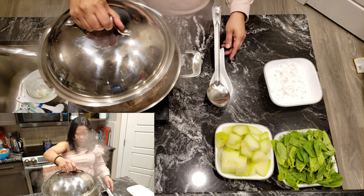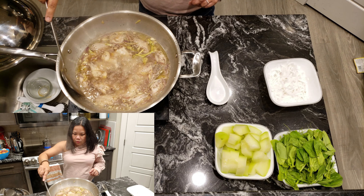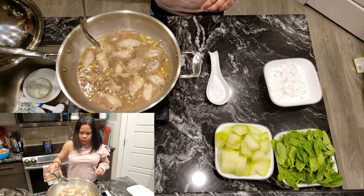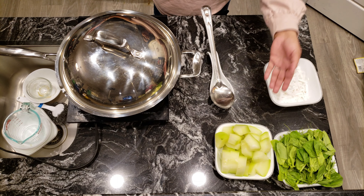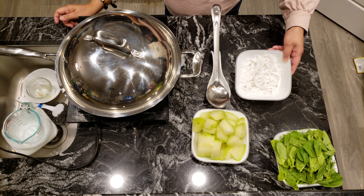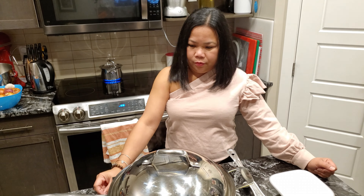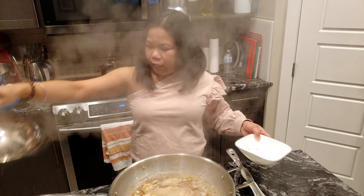Okay, we're going to check. Okay, I think it's not ready yet. So 7 more minutes, and then we'll add the papaya. And after that, we'll add the buko meat. And last, we'll add the leafy greens. Actually, I can already add the buko meat now — let's put it in.